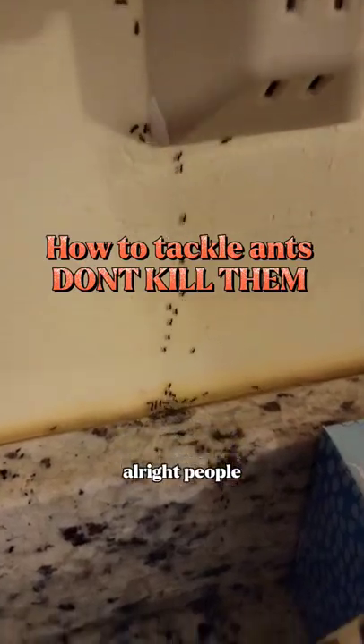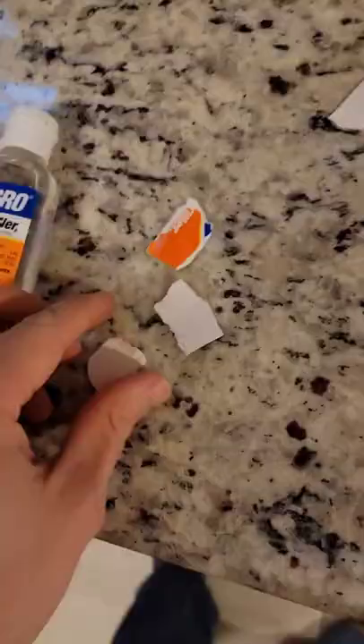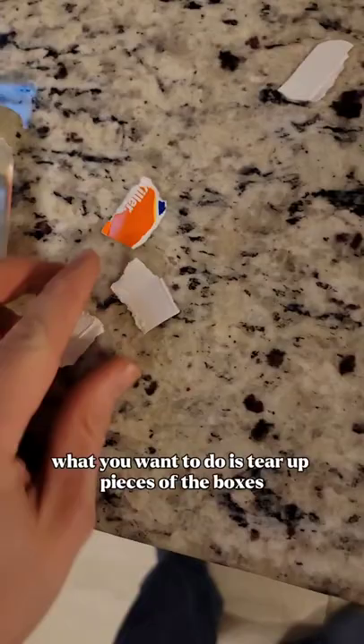All right people, it is that time of year again - the ants are back. I have been using various different products, but this stuff works great. What you want to do is tear up pieces of the boxes and...